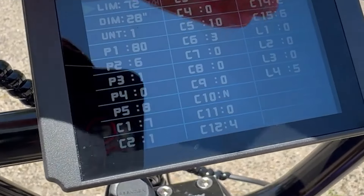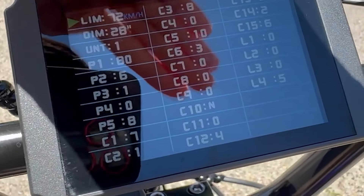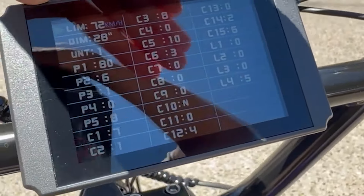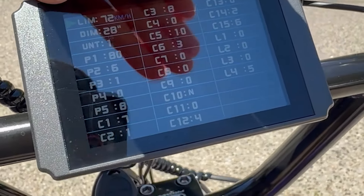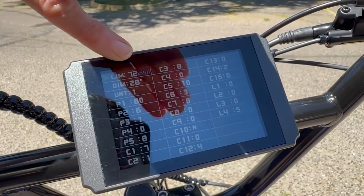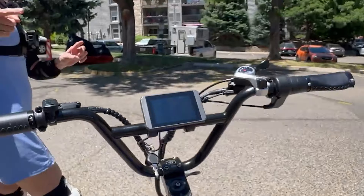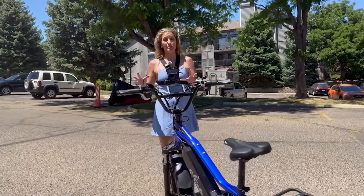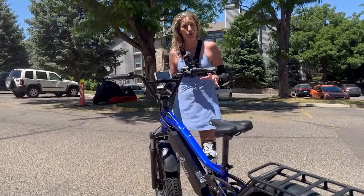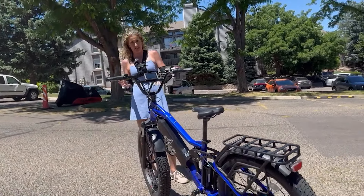C5 is set at 10, and all my speed is unlocked. The maximum is 72 miles an hour — of course, it's not going to go that fast. Now that that's set, we're going to go ride hard. I'm going to be doing all kinds of terrains, which will give you a real-world use case scenario.